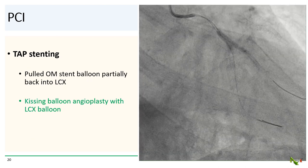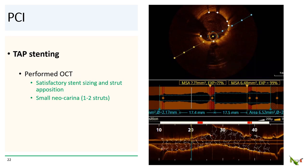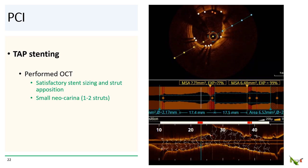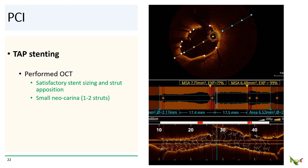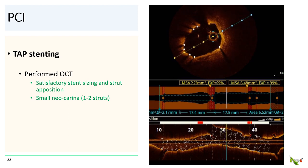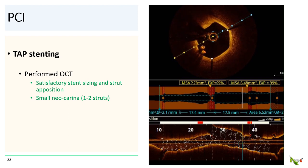Next, we pulled the OM stent delivery balloon partially back into the circ and performed kissing balloon angioplasty with the circ balloon. This step helps modify and optimize the angulation of the OM stent neocarina in the circ complex. After kissing balloon angioplasty, we did POT and ballooned the proximal circ. Finally, we did OCT of the circ — the stent was well sized and well opposed throughout. After the bifurcation, you can see a very small neocarina as expected, with only about one to two struts.